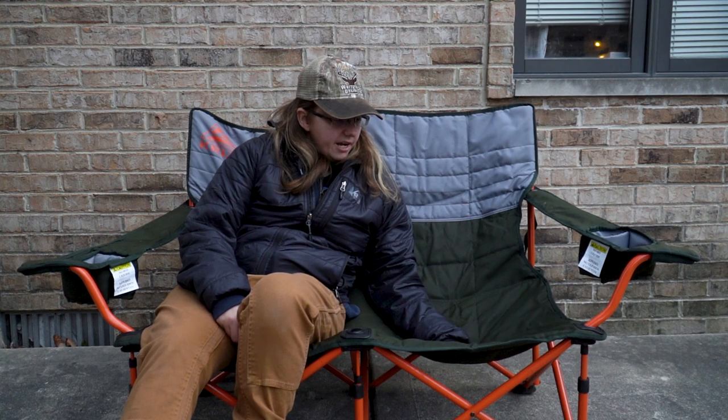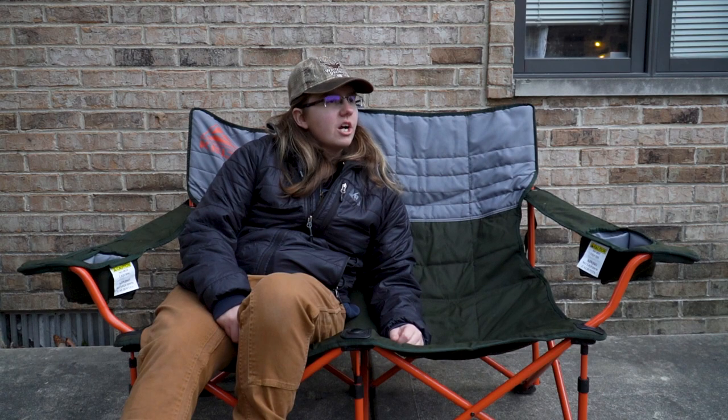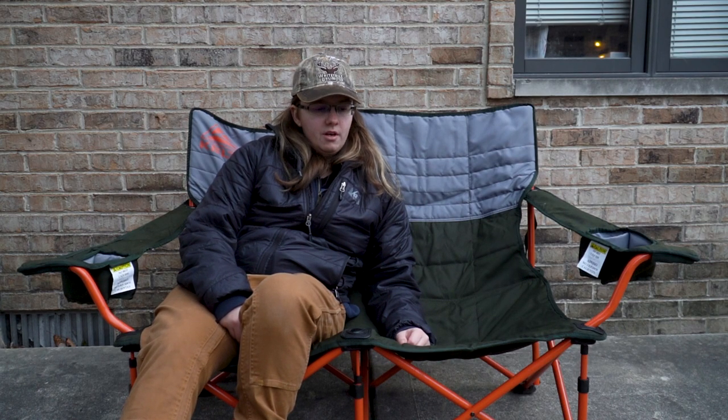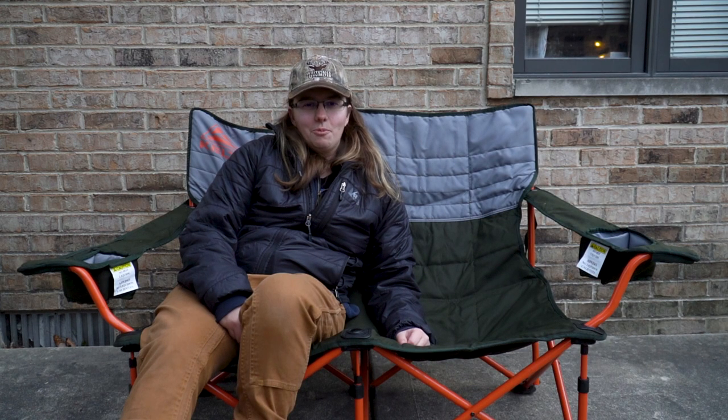You can't get this at REI anymore, but you can still get it from the Kelty website in a different color — I think it's going for about $180 or $190. I'll drop a link down in the description below if you guys want to check it out for yourself. Thanks for taking the time to watch my video — I hope you like and subscribe, and I'll see you on the next one!